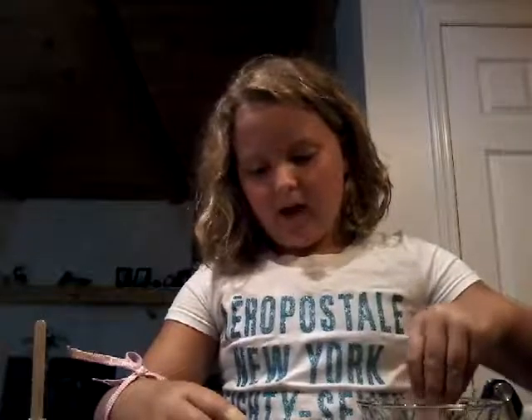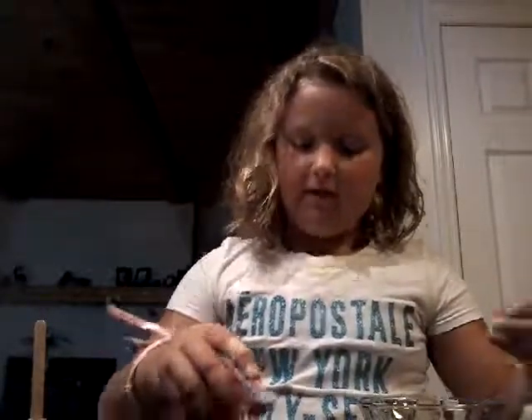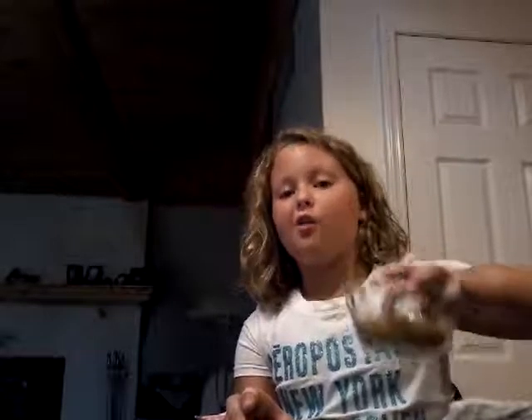I'd rather you do this method so then you don't have to do anything on the inside. Once you're finished with this, you're going to fill it up. I'm putting in about ten little pastas. If you're filling it with something edible, you are allowed to eat it — we've been eating a lot of this pasta!